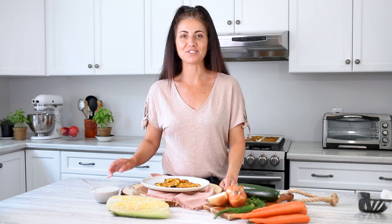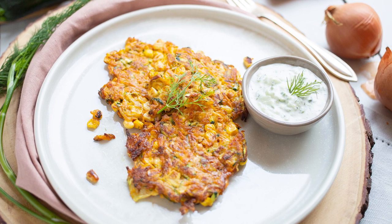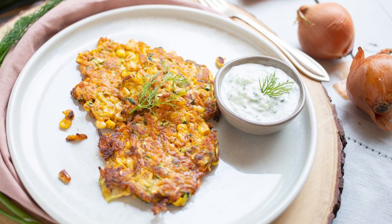Our fritters are ready in just under 30 minutes. They are fantastic served any time of the day. For breakfast or brunch, top them with a fried egg. Have them for lunch or dinner with a nice fresh side salad.